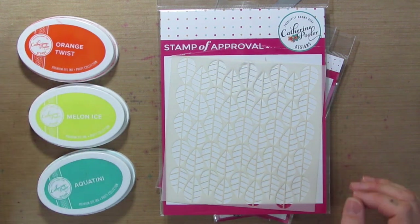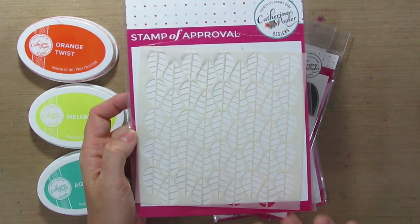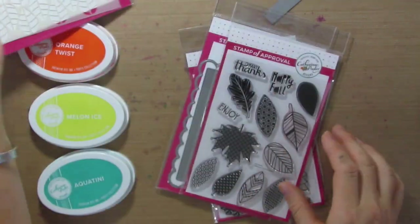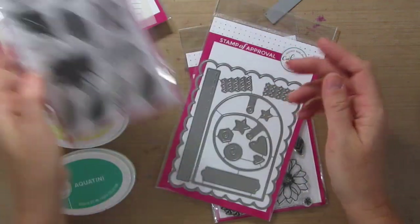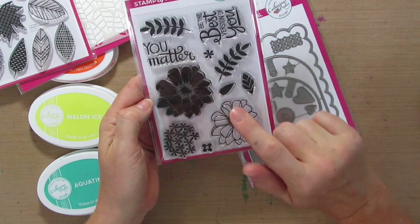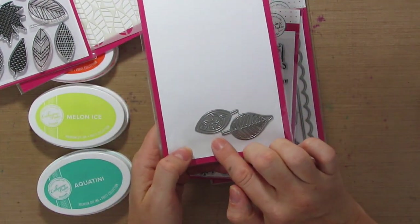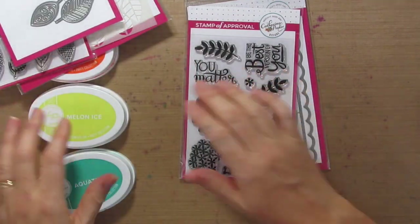Hey guys, Katherine here. We are gearing up for our Counting Blessings Stamp of Approval Collection release on August 16th. We're going to create a really gorgeous background using the Leaf Motifs stamp set, the Tags Etc. die, and then pull in a greeting from the Bloomin' Bouquet stamp set. We're also going to take a little peek at the end with the Fallen Leaves die, so be sure to stay tuned for that.